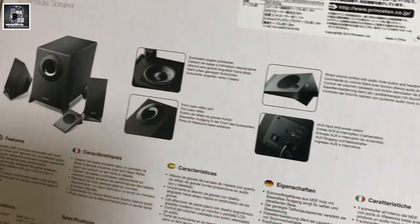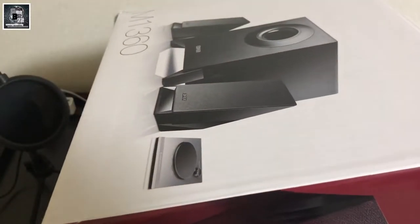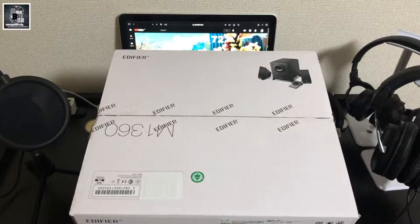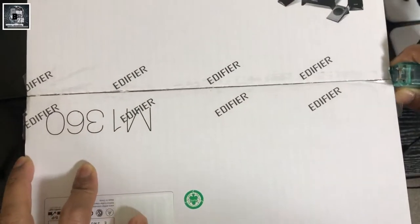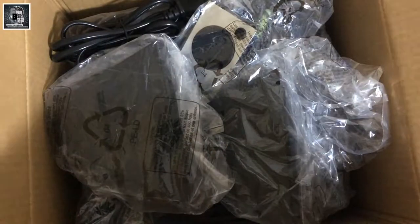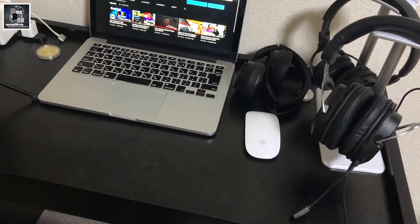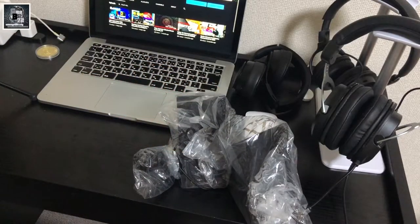This video is about a Chinese brand. That is the name of the product. I will show you how to do it. But first I will unbox it. If you want to subscribe to the channel, you can subscribe.